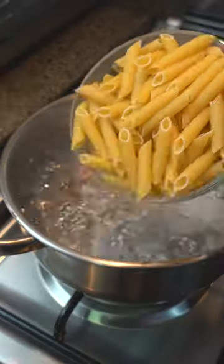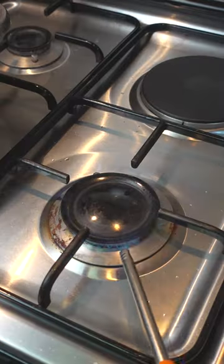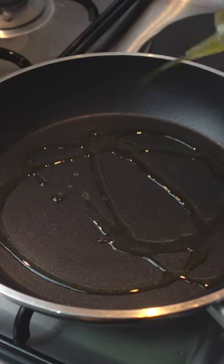Before making the sauce, prepare your pasta. In salted boiling water, cook your choice of pasta. I'm using penne, one to two minutes from al dente.